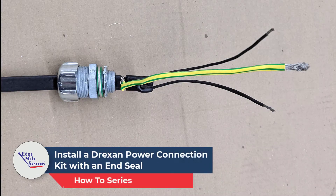Today's video: how to install a Direxan Power Connection Kit along with NSEAL.